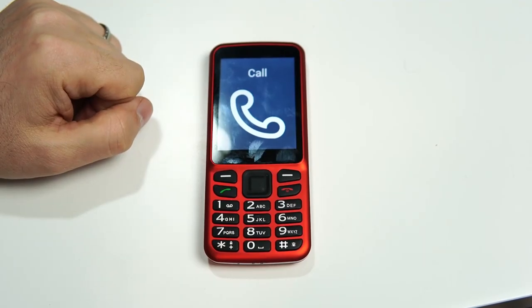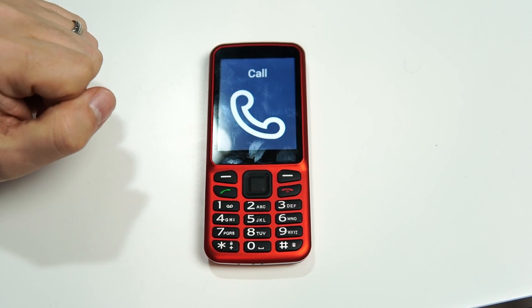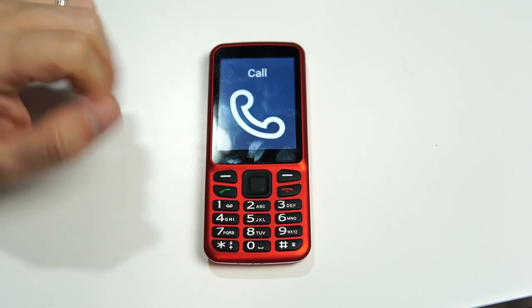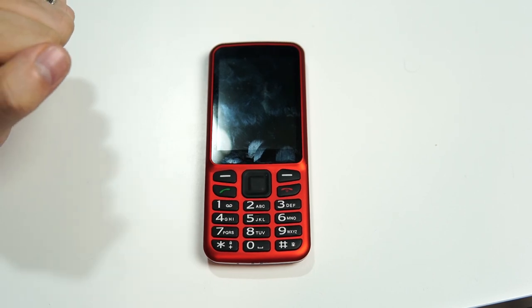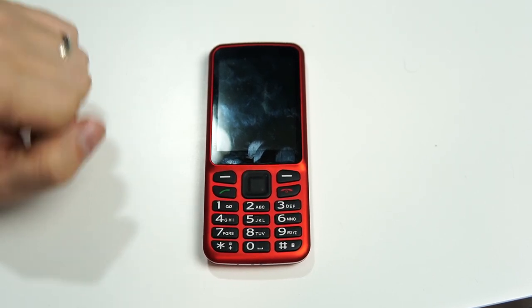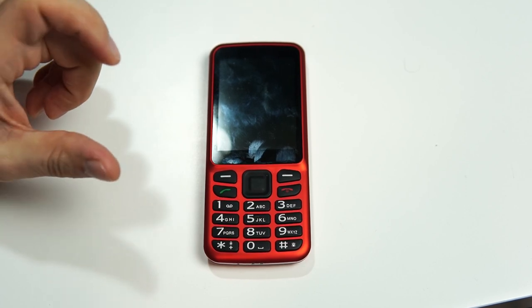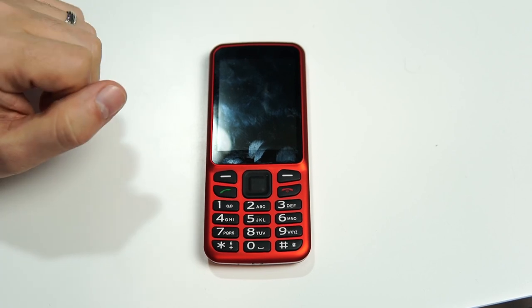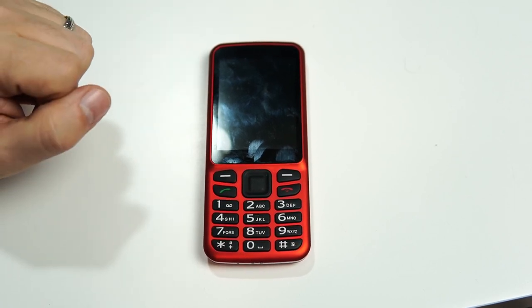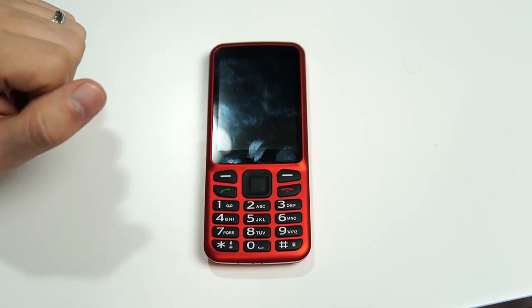The Blindshell Classic mobile phone's screen will automatically shut off after a certain amount of time of not being touched. You get a vibration, the screen turns off, and you get an audible sound effect letting you know that the screen has turned off and the phone has gone to sleep. That's a battery saving function — a lot of modern-day phones do that.